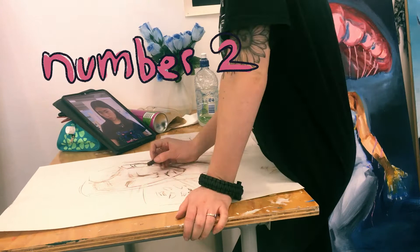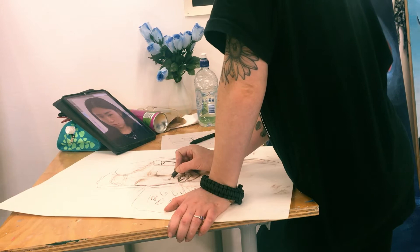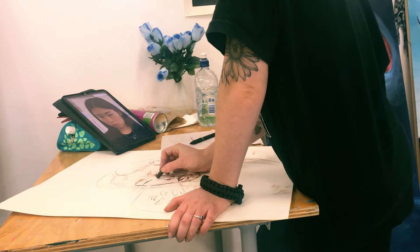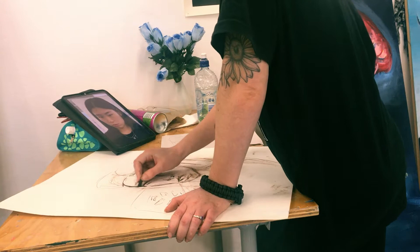Number two is: use pen or charcoal. I love this one — especially for perfectionists, and especially those who do digital drawing. Get onto traditional and grab a pen. If possible, the biggest, fattest marker you can find. That one's always good — like a Sharpie or something.